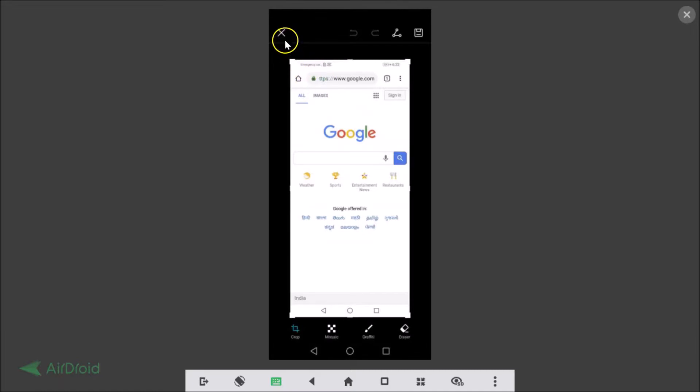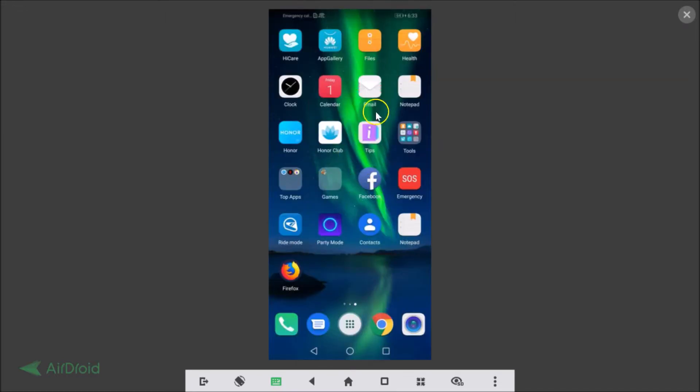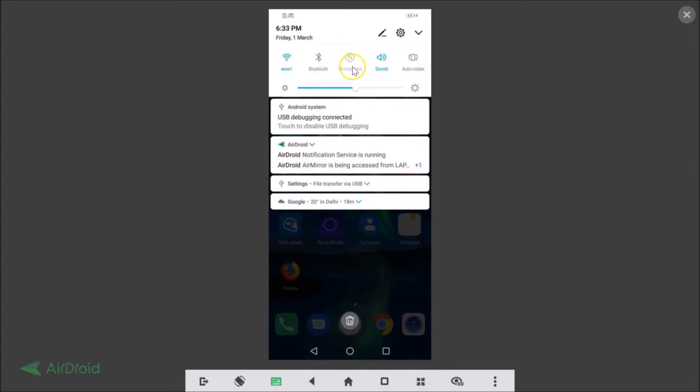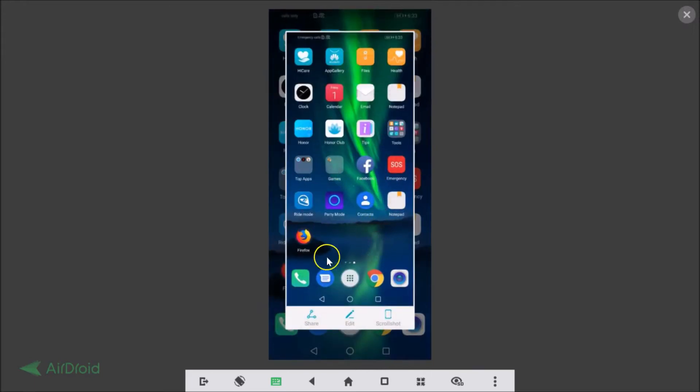So we are now back. There is one more way to take a screenshot. Just go to the screen that you want to capture. Another way is to pull down the notification panel — slide down on the screen. You can see the quick panel, and here we have the Screenshot button. If I tap on it, it takes a screenshot of the current active screen.